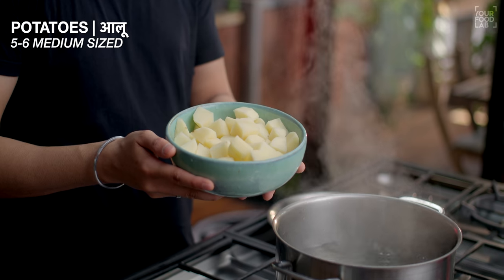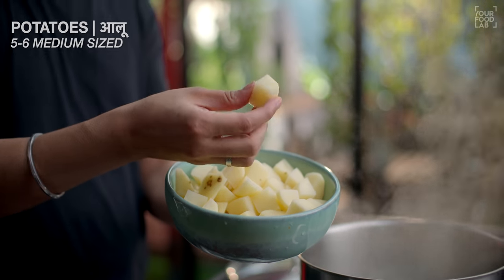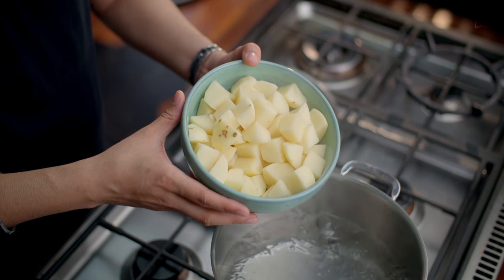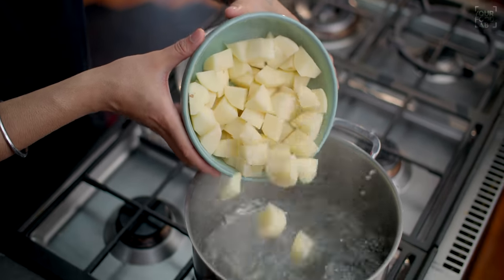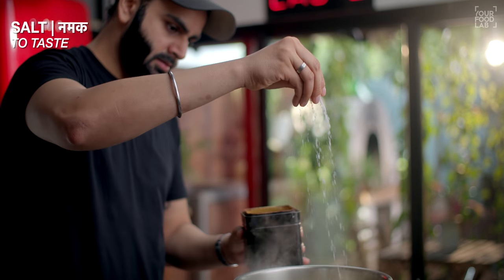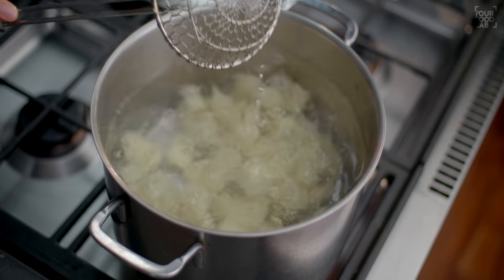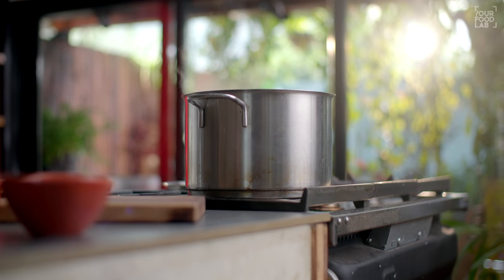First of all, let's prepare for this recipe. I have cut 5-6 medium-sized aloo in cubes. Now we have to parboil these aloo, so we have to add them in warm water. You have to cook the aloo about 85-90%. It will take 5-6 minutes.